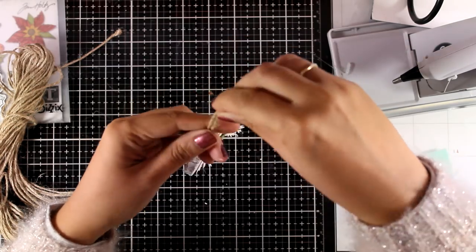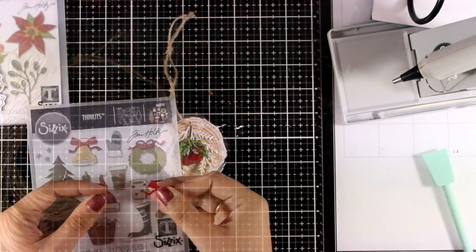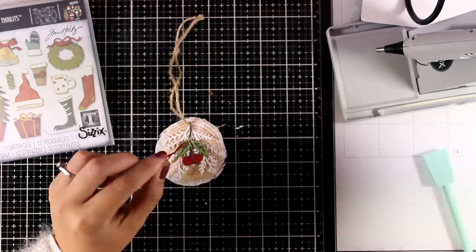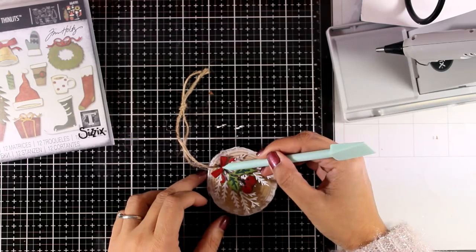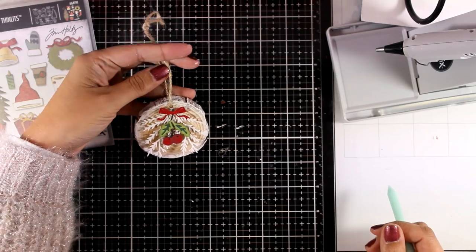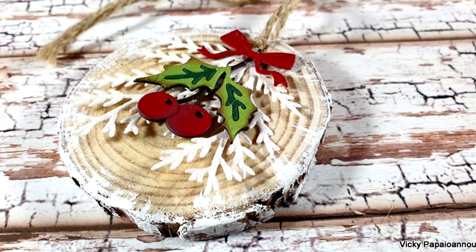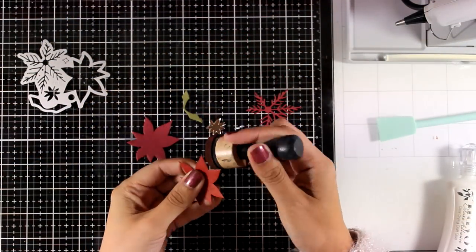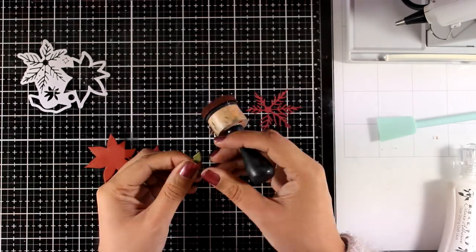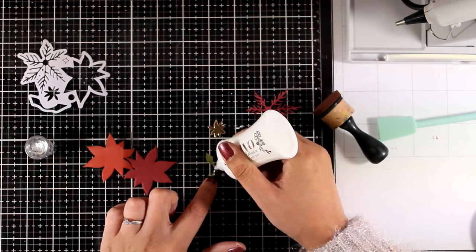Another fun idea to embellish these little ornaments is to tie a little bell through that thread — it gives a really fun and festive look. To finish it off I'm going to stick down a little bow that I cut out from this die set. This is a very handy tool by C6 — it prevents my fingers from getting burned when I'm using my hot glue gun. If you follow my channel you probably know that every year I make something similar — an ornament or a decorative piece — and I make multiples so I can give them to my kids' school since they have a charity bazaar.